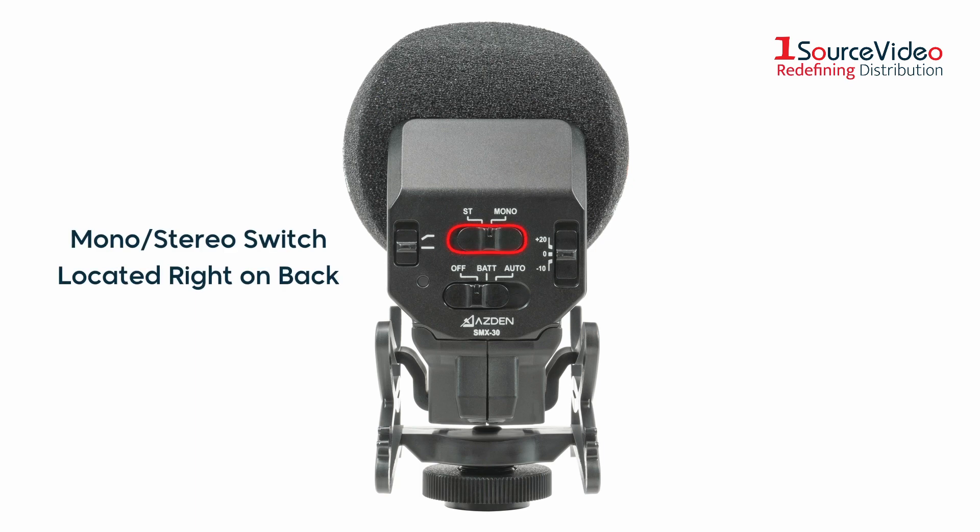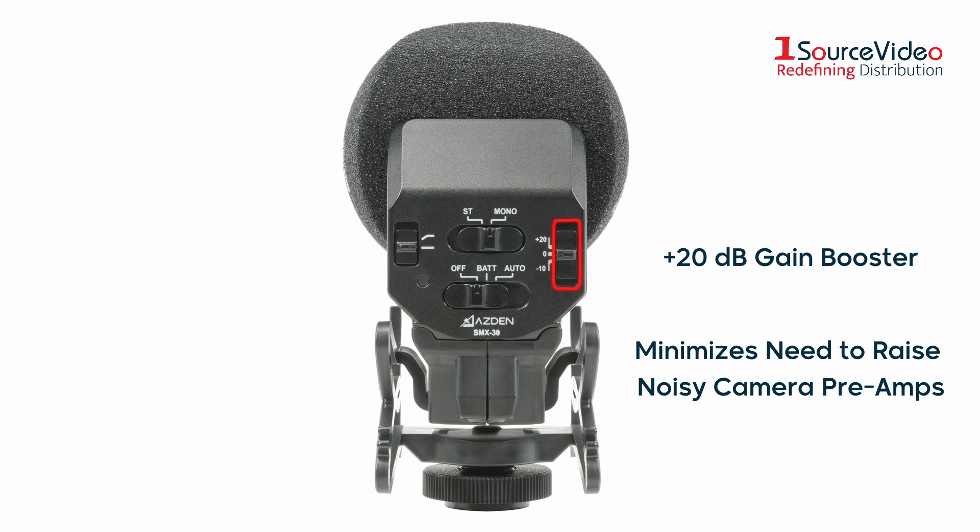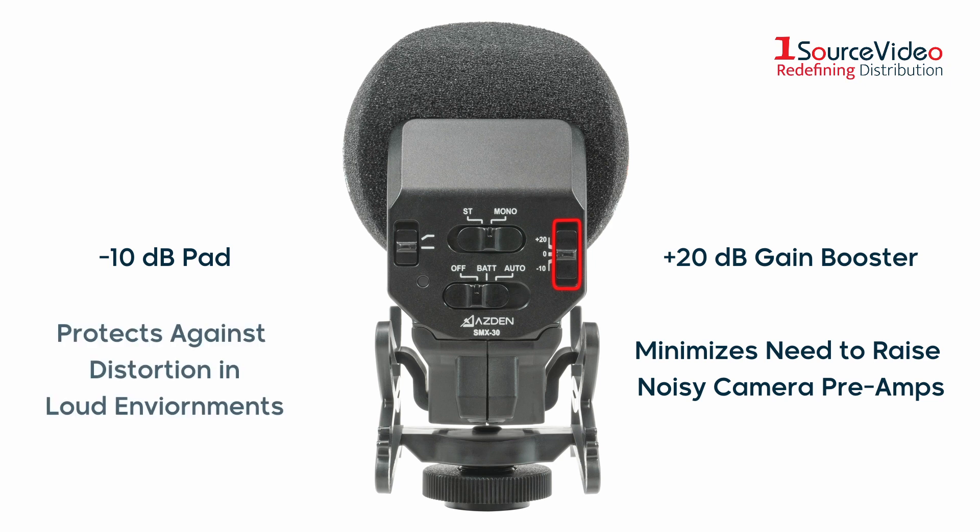The back panel features a switch for recording in mono or stereo. There is also a plus 20 decibel gain booster to get a strong clean audio signal into your camera, minimizing the need to turn up noisy preamps usually associated with DSLRs, as well as a minus 10 decibel pad to protect against distortion when recording in loud environments.